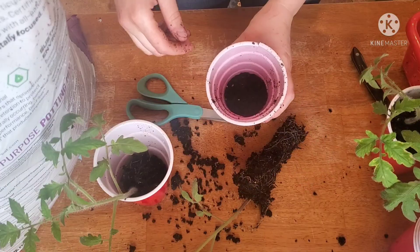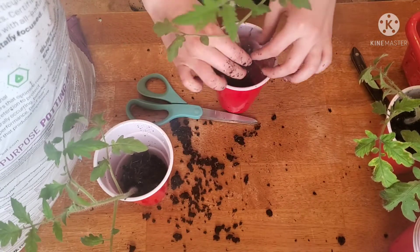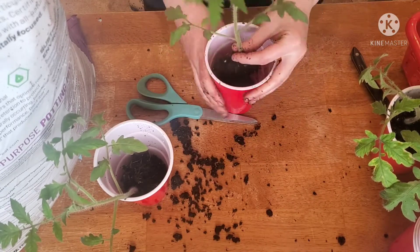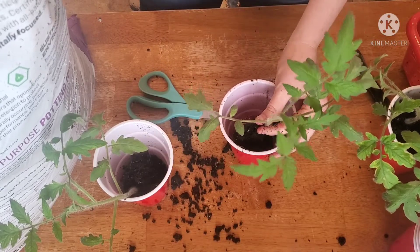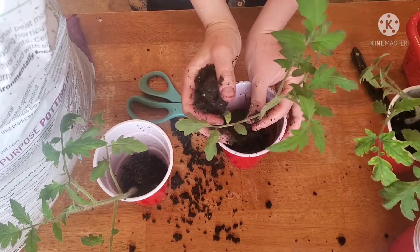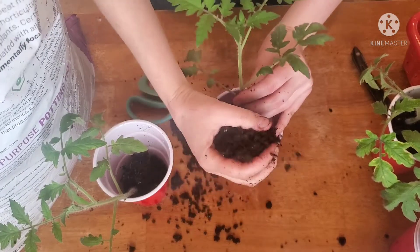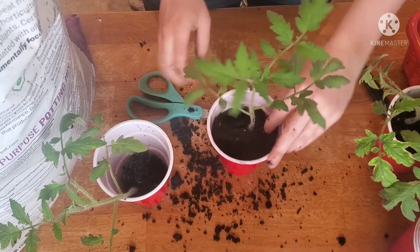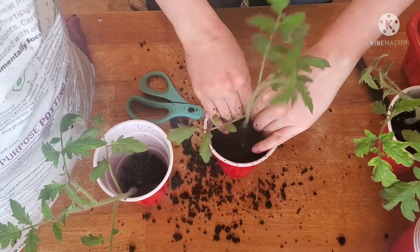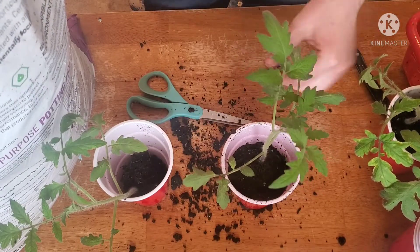I've added a little bit of soil to the bottom of this cup and firmed it down, just so that not all the soil is falling out the bottom as I'm trying to repot this plant. Go ahead and hold your stem kind of in the center of the cup and then backfill. Once I have a good amount of soil around that plant, I like to use a tucking motion to firm that plant into the cup.